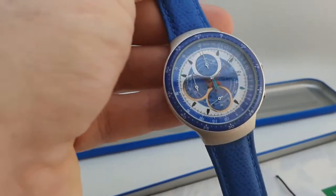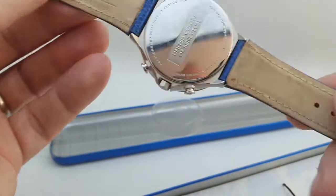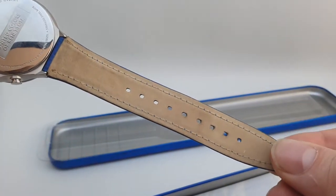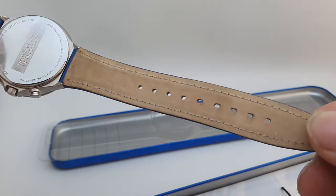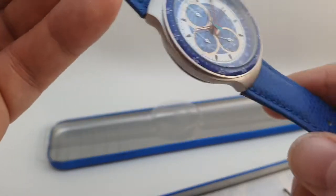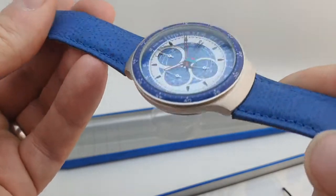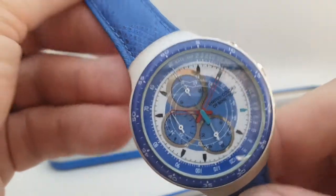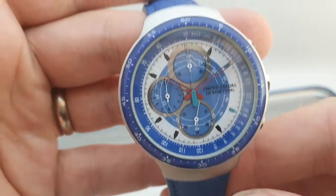Now how can we tell it's unworn? Well this is the original strap and look at the holes — there's not a mark on there. So it's like buying a new watch from 1995, not something you're going to have the opportunity of much.